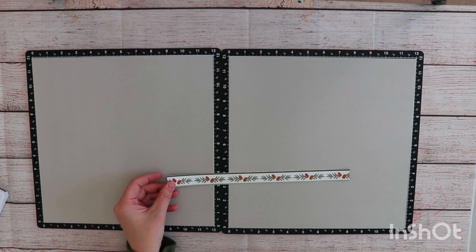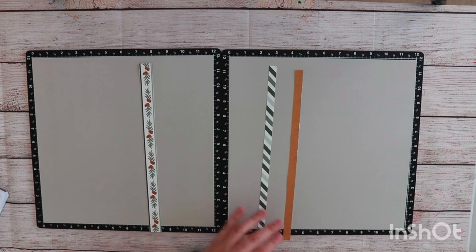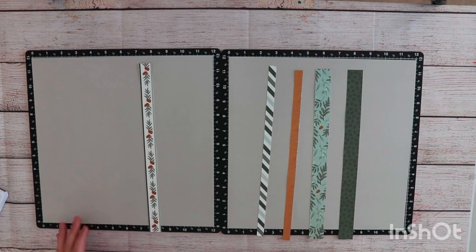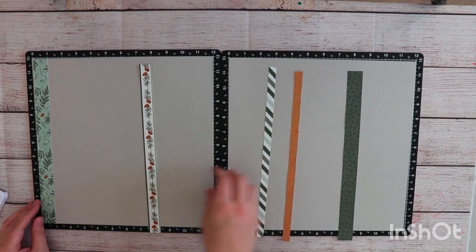I'm going to begin by cutting my strips. This paper is full of strips — you could leave it just so, or cut it into strips to use it, and it just naturally made one of the strips I wanted to use. This is a zip strip from one of the papers, as is this. Then we have our wider strips, and I'm going to basically just experiment with these, putting them next to each other to see what combination I like the best.